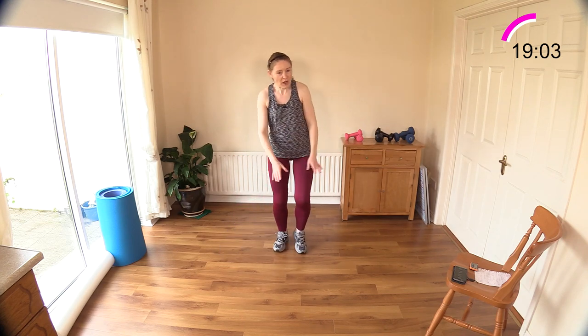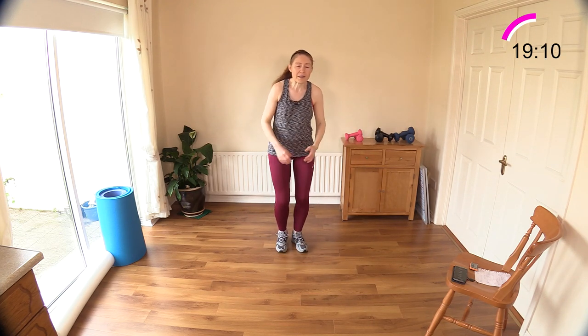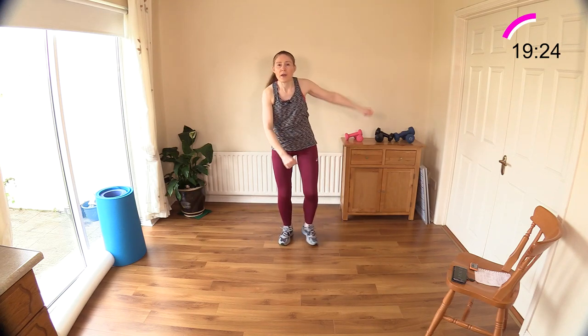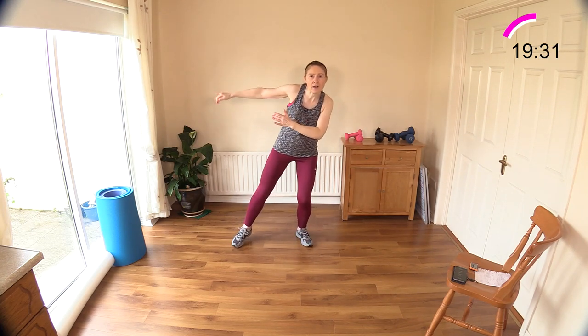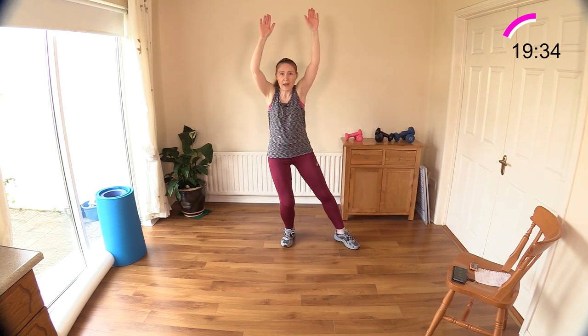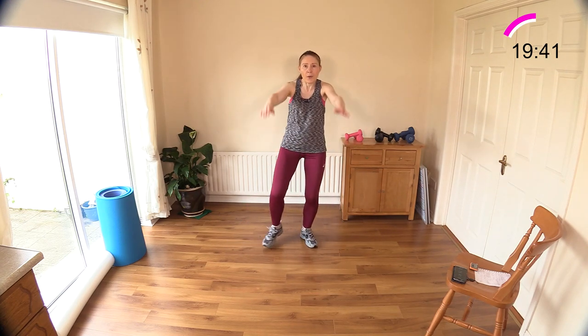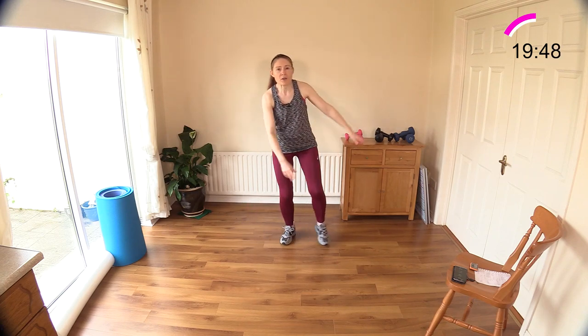Remember your low jumping jacks — arms for two out to the side and out to the front for two. Let's go: one, two and out for two, one, two and out for two. Shorten the range of movement with your limbs or make nice big moves — just watch your lower back once the arms go up over your head. Keep going, come on — and don't forget to breathe.